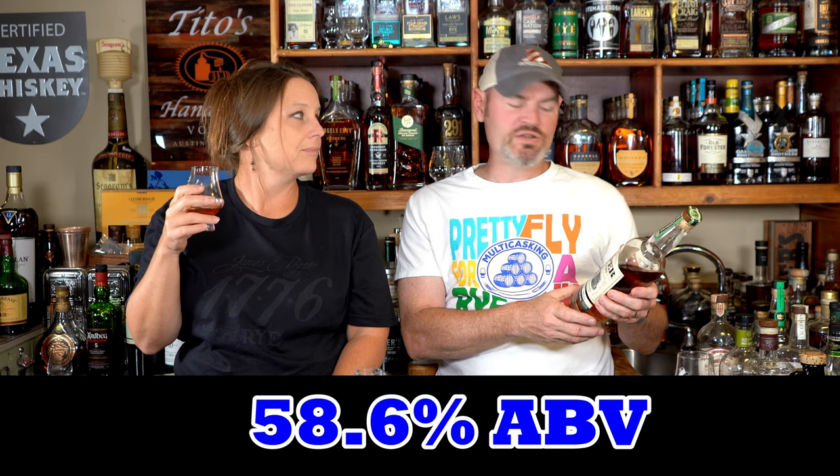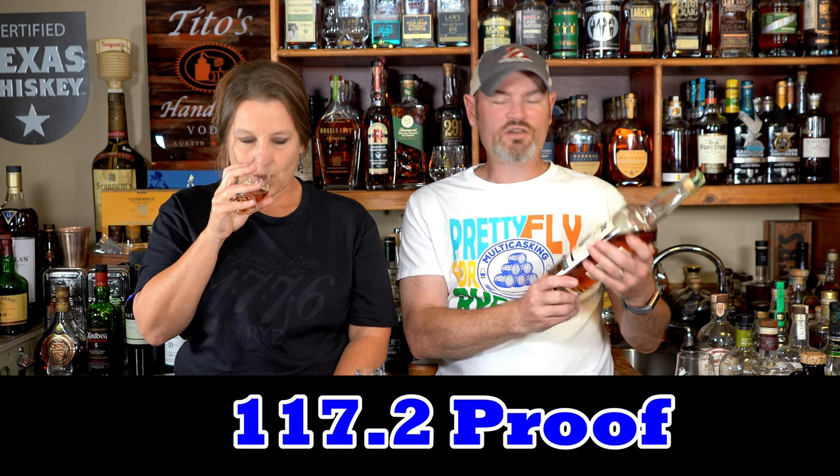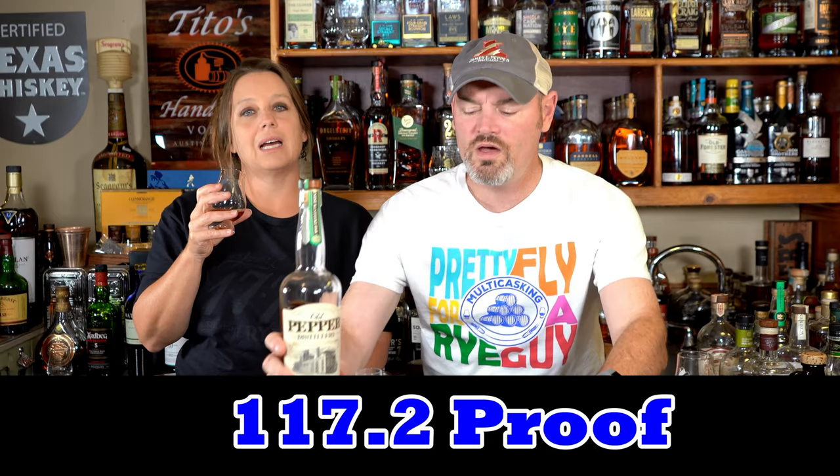This is a power-punching 58.6% ABV, 117.2 proof. Done. Single barrel, barrel proof. Rye whiskey.